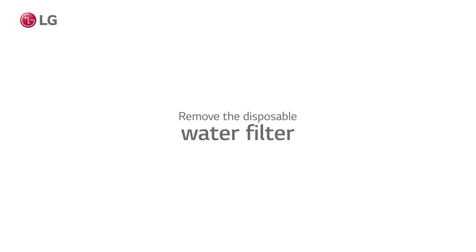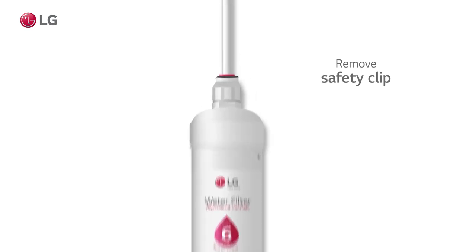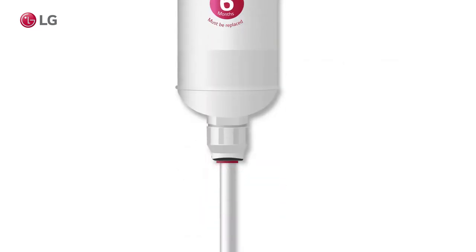Remove the disposable water filter and replace it with a new one. First, remove the safety clip from the filter. Then, push and hold the collet to unlock the water tube. Do the same for the other side as well.